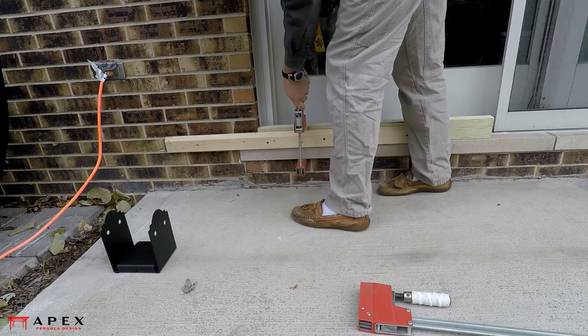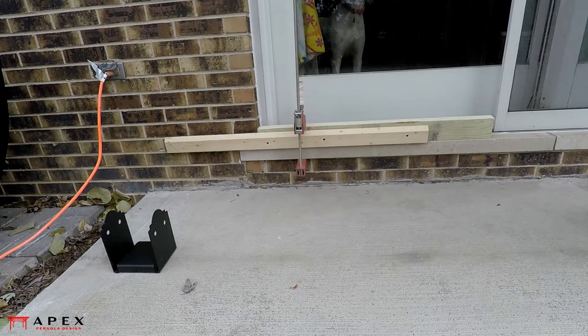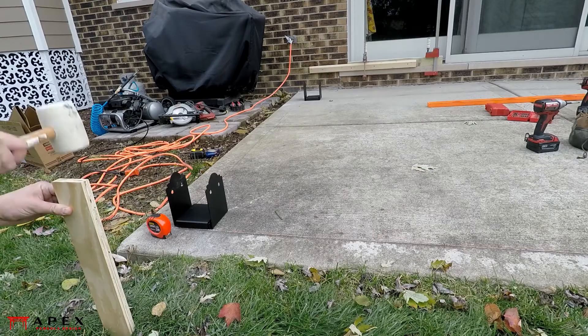To extend the reference line of the stoop, a couple of boards are screwed together and clamped to it. Opposite the stoop, a wooden stake is driven into the ground.